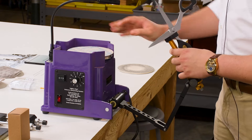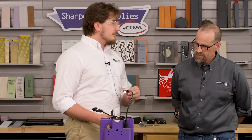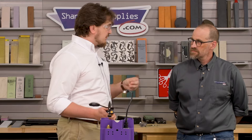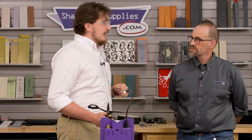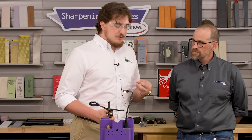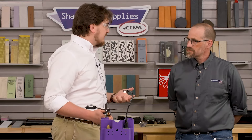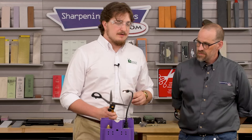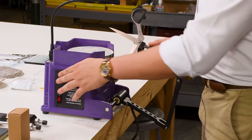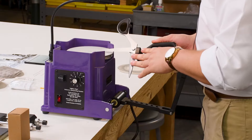Our next step before going all the way into our high polish is the nine micron. For most industrial applications or most grooming shear standard bevel work, this is as polished as you'll need to get. When you get into higher-end convex barber beauty shears, mostly for human hair, is where going all the way up to your high-polished diamond paste is necessary. But for most standard bevel edge and just about anything for dog groomers, this is as high a polish as you'll need. So you can stop at various levels depending on how far you need to take it.